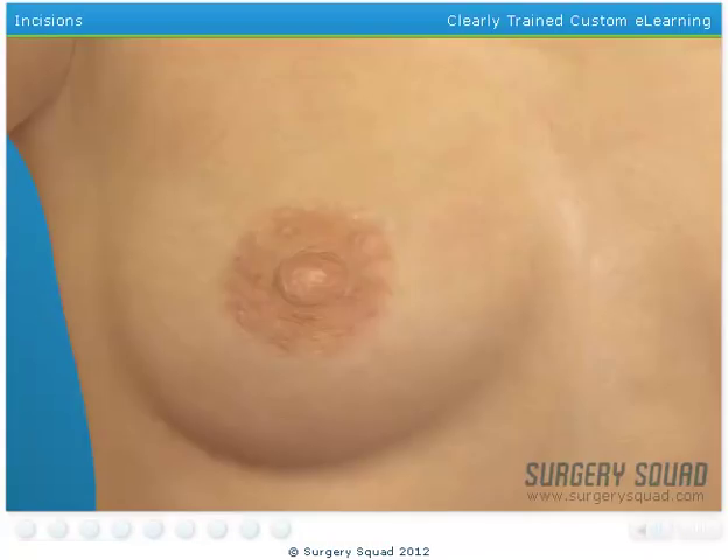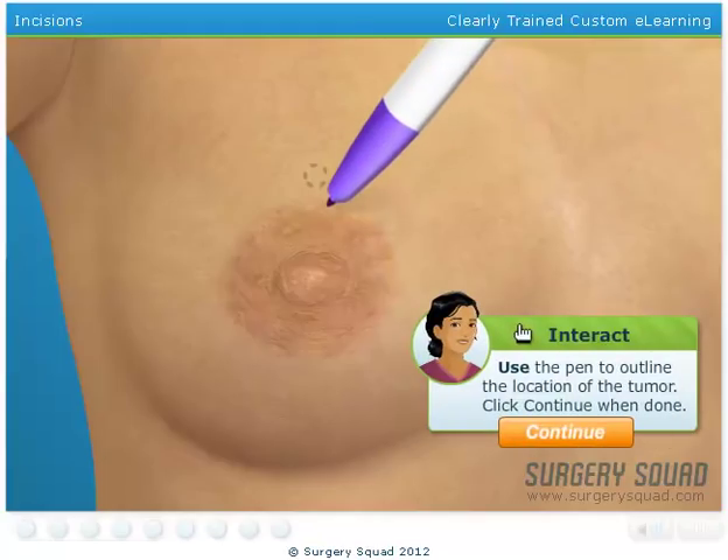The size and location of a tumor is a deciding factor when a surgeon determines where to make the incision. Our patient's tumor is located just above the nipple of her right breast and about 2 cm from the surface. I think the best procedure to use in this case is what is known as a batwing mastopexy. Use the pen to outline the location of the tumor.